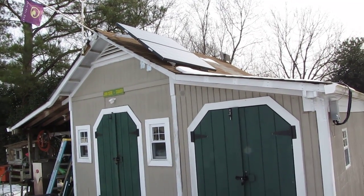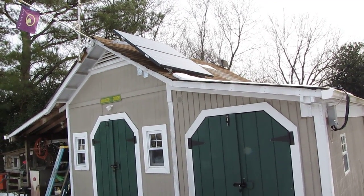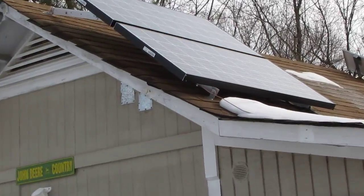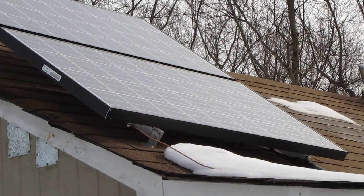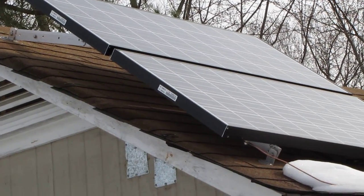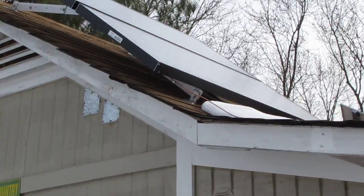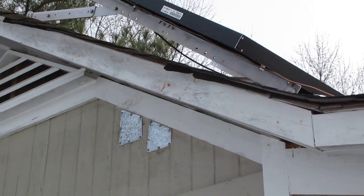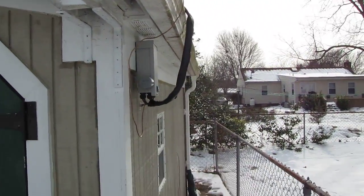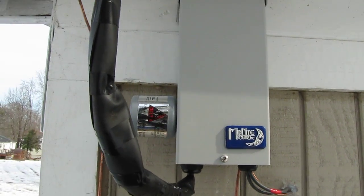How y'all doing today? This is my solar backup panel for my house and my shop. This is two 135-watt Kyocera panels — 200 watts total. There's my ground cable, and this is my Midnight Solar combiner box, my lightning arrestor, and my conduit.